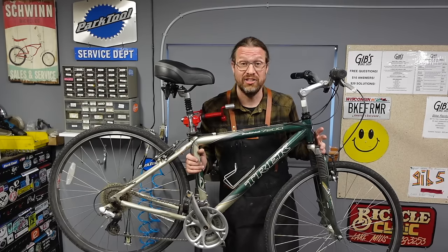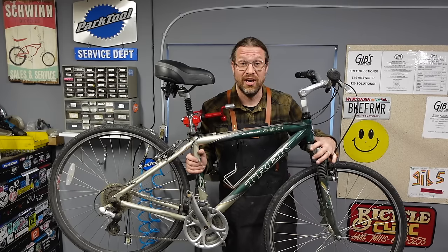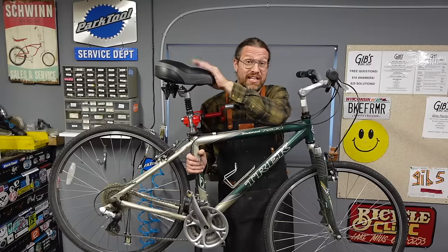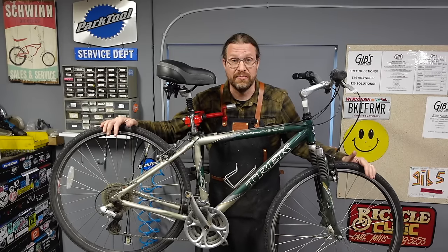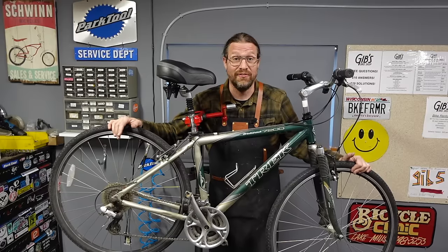It's like a 2000s era Trek 7200. They come with a suspension fork that kind of softens up the front end. Suspension seat post here that softens up the rear end a little bit. This one happens to have a huge saddle that I'm actually going to swap out for something a little more reasonable. Hybrid wheels — they were called hybrids for so long, I just call them hybrids now. It's just a good old fashioned comfort bike.